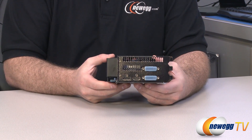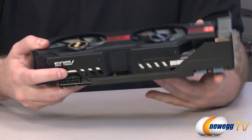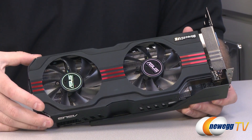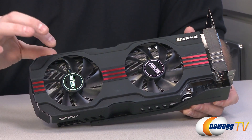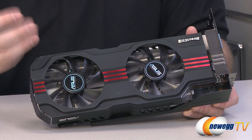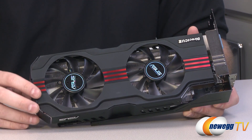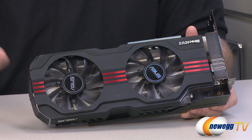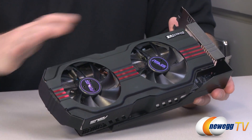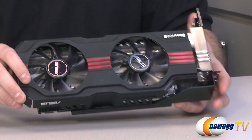The triple-slot design takes up three PCI slots, but gives a lot more space for a higher critical mass, a larger cooler, larger fans that can push more air, and more fins to dissipate more heat — keeping the card cooler overall. You do sacrifice a little bit of space, but in most gaming systems that space wouldn't be used anyway. These cards have been very popular and the cooling is incredibly effective.